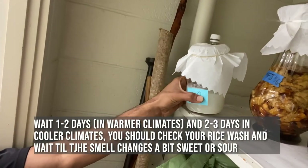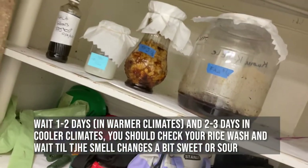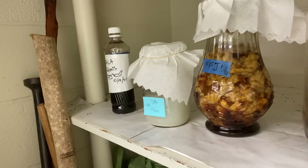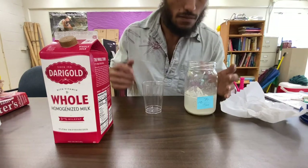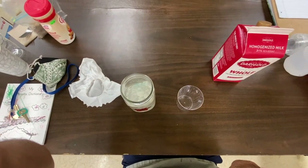Before I store this in a dark location, I smelled the rice wash and it smelled just like regular rice wash. But you want to smell it every day, being careful not to disturb the mixture, and you just want to wait till the rice wash kind of changes smell.